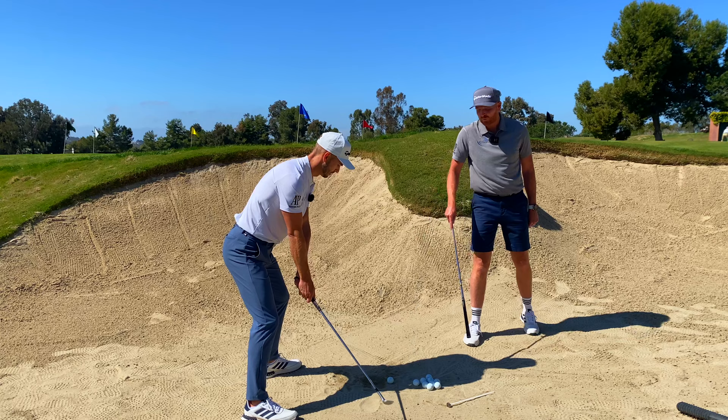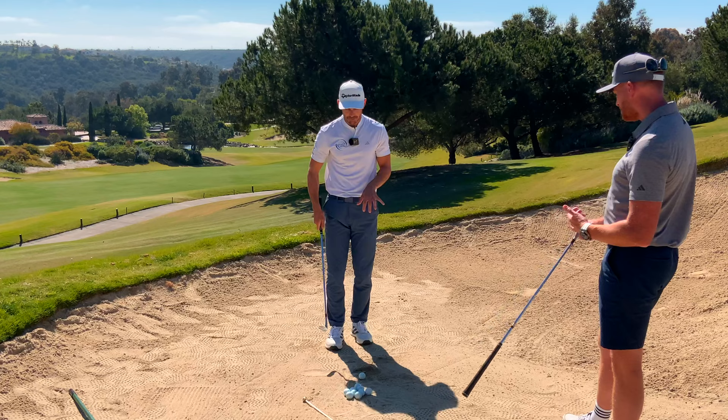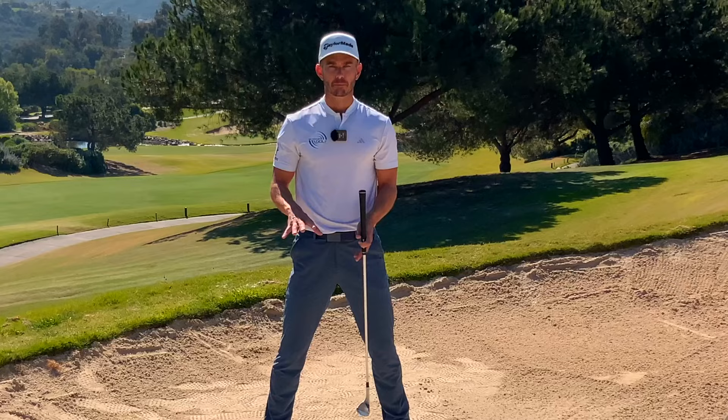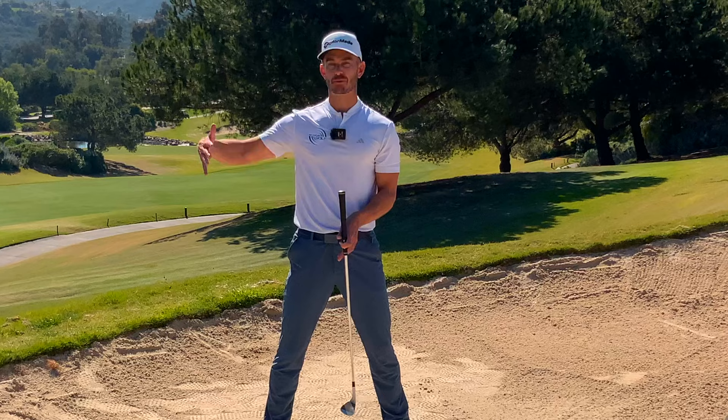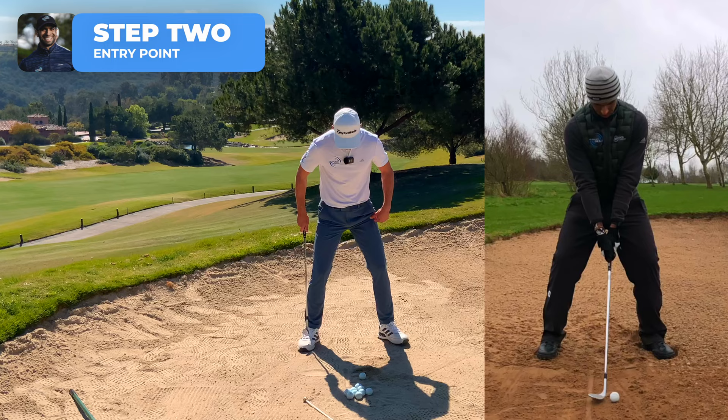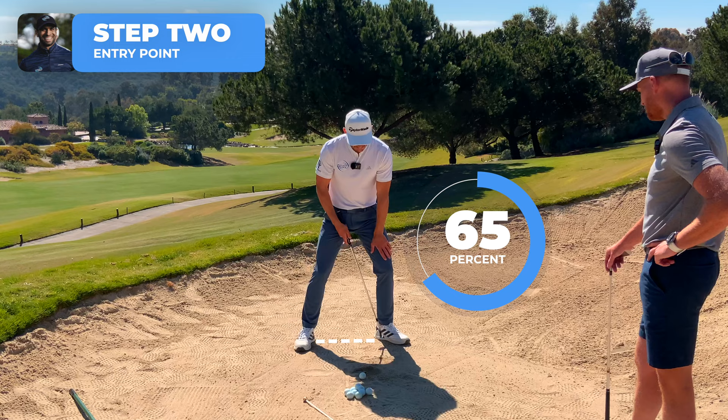Step two was all about how to consistently get the club to enter at the right point, before we move to steps three and four in the golf swing, which were crucial for Aaron. Aaron was pretty square with his feet and didn't really have the weight leaning onto his lead leg. So we said: let's get a nice wide base, flare the lead foot out, and lean into that leg — 60 to 70 percent of the weight into the front leg.